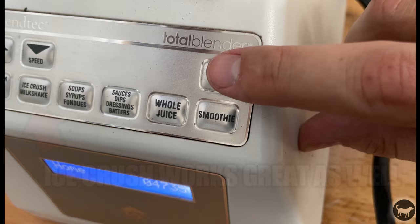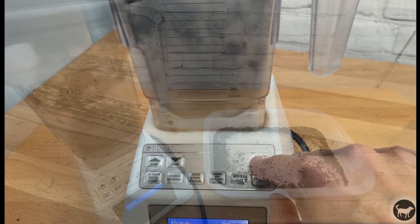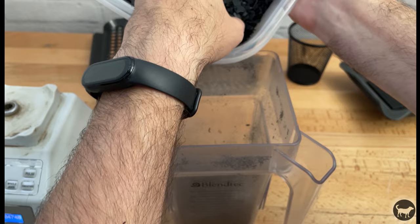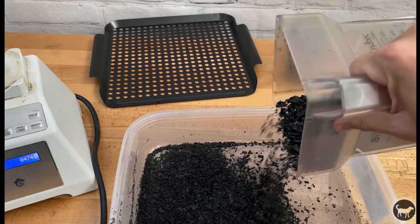I didn't want to over chop up the plastic by turning it into powder, so I would press and release the pulse button on the machine to just break everything down enough. I then would pour the plastic out onto this grilling pan with holes that I bought so that I could filter out the larger pieces and let the small ones fall through. I would then throw the pieces that could use a little bit more chopping back in the blender. It actually did a pretty good job of pulverizing the plastic.